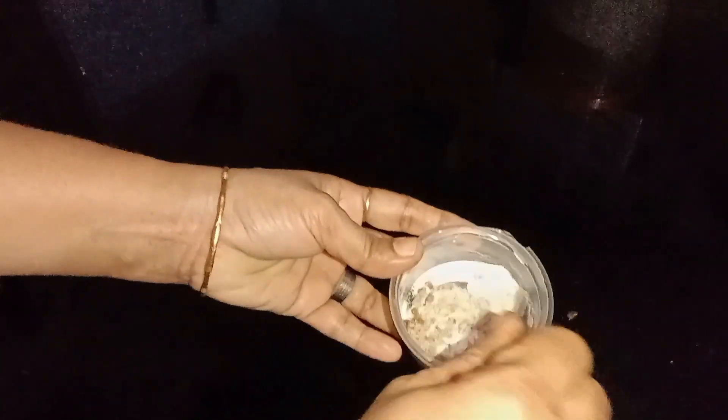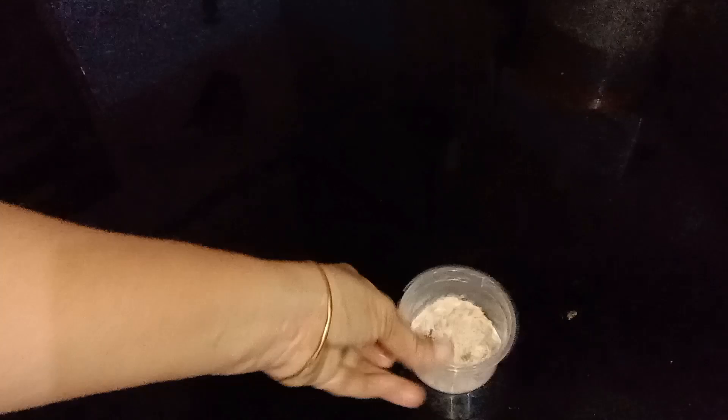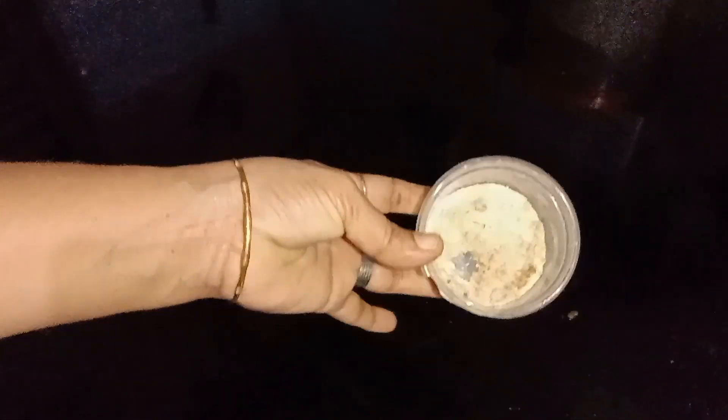Mix a teaspoon — a full teaspoon. We will do this as well. We will put it on the kitchen slab and also in the bathroom.